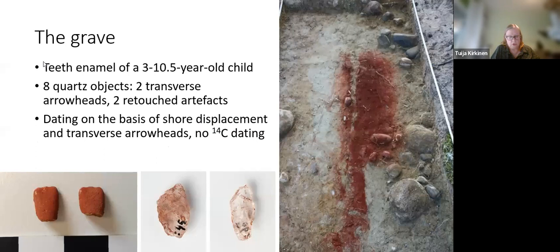The only finds from this grave were four tooth enamels, on the basis of which we know the buried person was a child aged about three to ten years old. Besides the teeth, there were eight quartz objects, two transverse arrowheads, two retouch artefacts, and flakes. In Finland the soils are acidic, which is disastrous for bones and plant fibres — that's why there are no bones other than the teeth and no organic finds. I suppose the situation is quite the same in many parts of the Highland area.